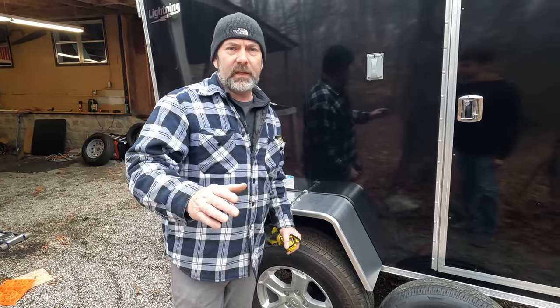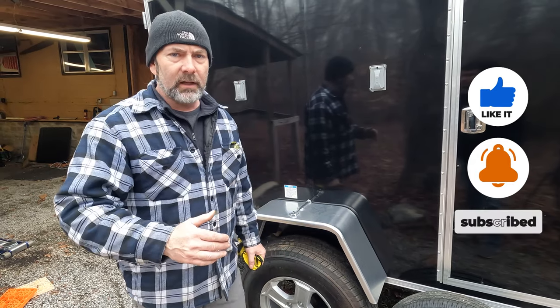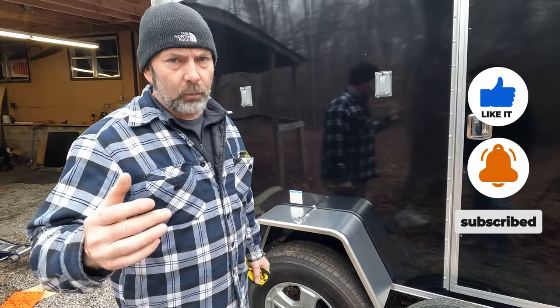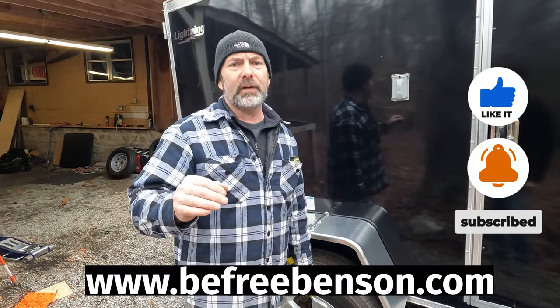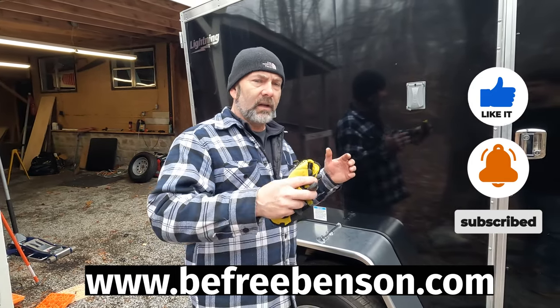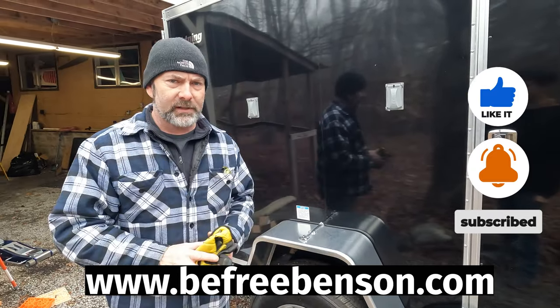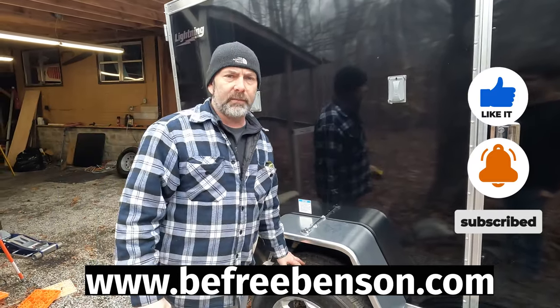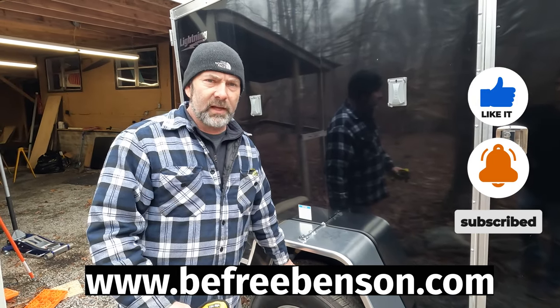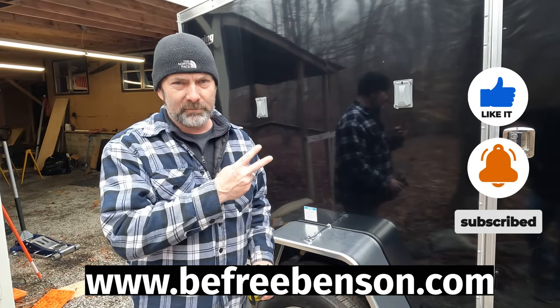If you found value in this video, we'd love it if you'd like and subscribe. You can check out our channel BeFree Benson DIY and our website at www.befreebenson.com for lists of everything we used, links, and step-by-step bullet points. Remember — doing things yourself and stepping outside the box allows you to be free.